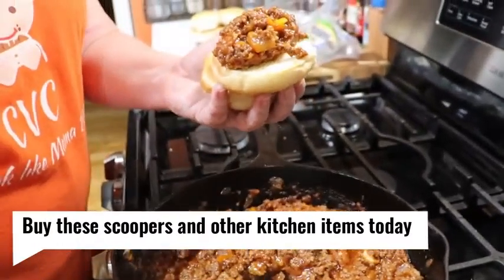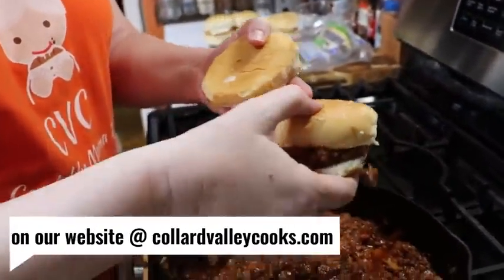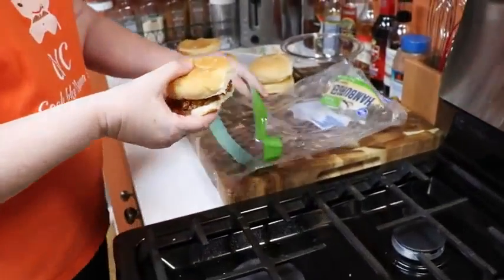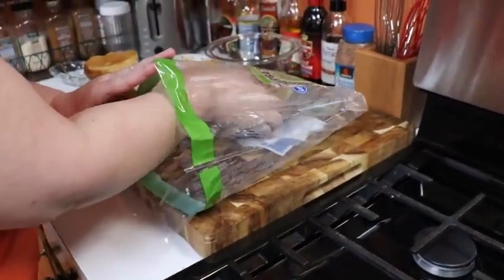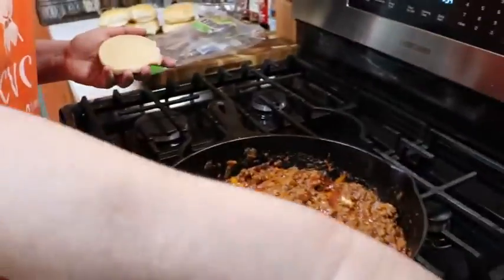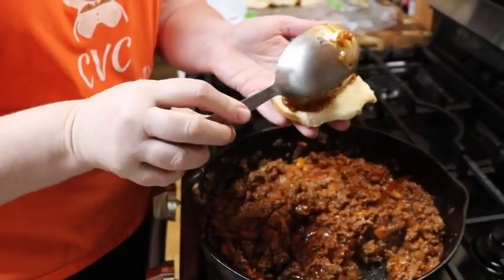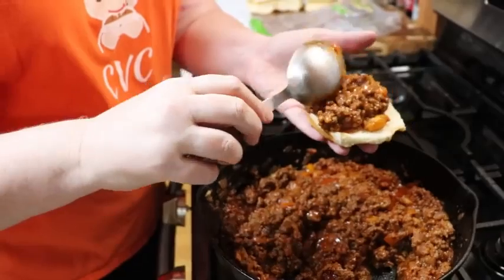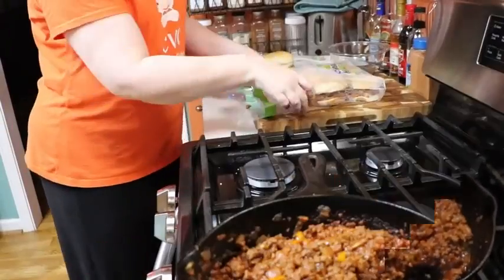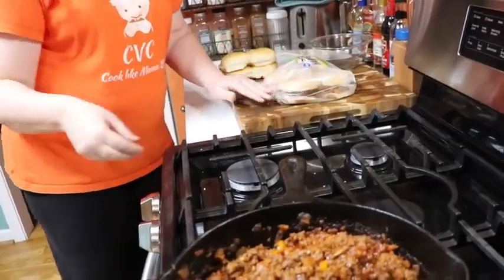This is my quarter-cup scooper and it works perfect for a regular hamburger size. I like to make at least four or so and get them in the bag. If you've got a big family, go ahead and bag them all up and let them sit for about 10 minutes before everybody comes to eat — they're going to be even better. Just fold that bag up underneath there.